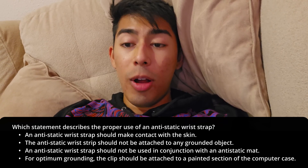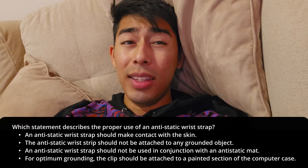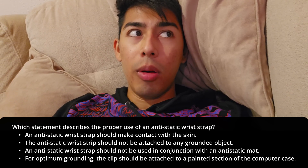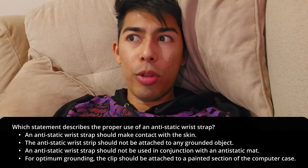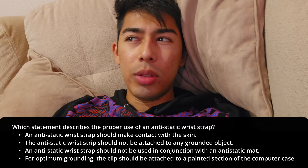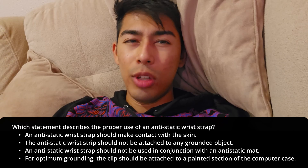For optimum grounding, the clip should be attached to a painted section of the computer case. This is actually totally false. You want it to be attached to bare metal. Bare metal makes proper ground. If you have a painted surface or paint over the metal, you're not really going to be touching the metal, which is what is going to be grounding you through your computer case. So that's wrong.